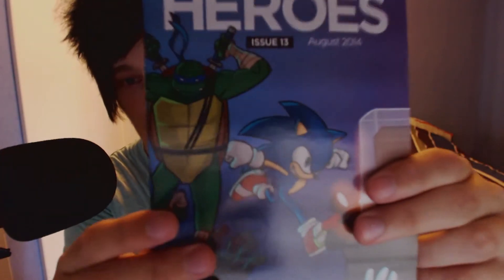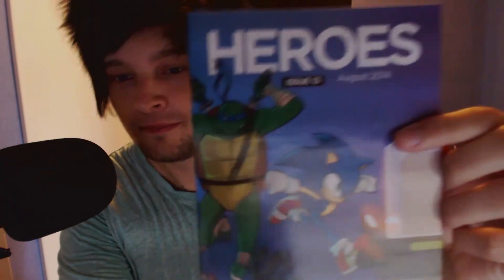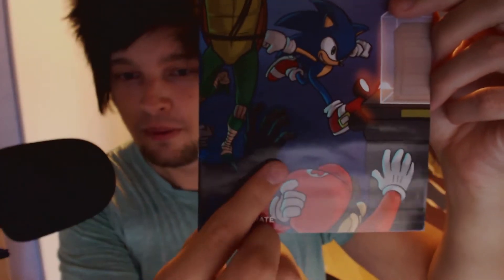I might give this away later since I do not have it myself. What do we got more here? Heroes issue 13, August 2014. We got Leonardo here and Sonic. Sonic! There he is. Sonic and Leonardo and Super Mario. I don't know whose hand that is.